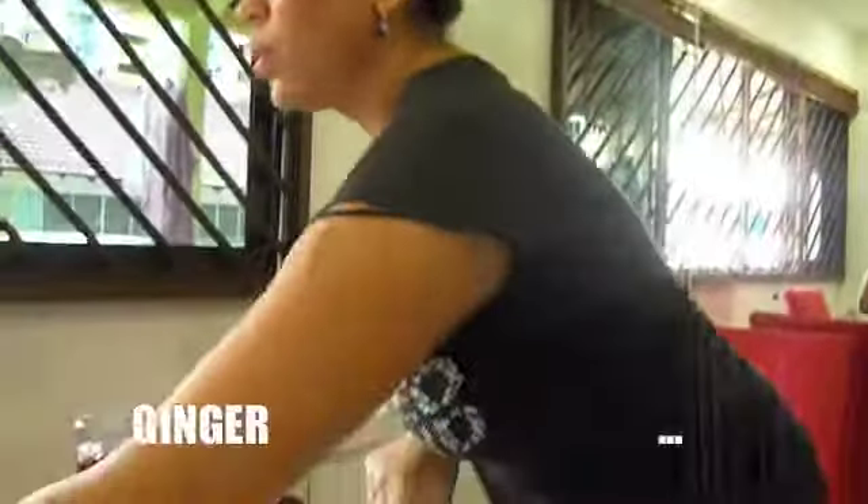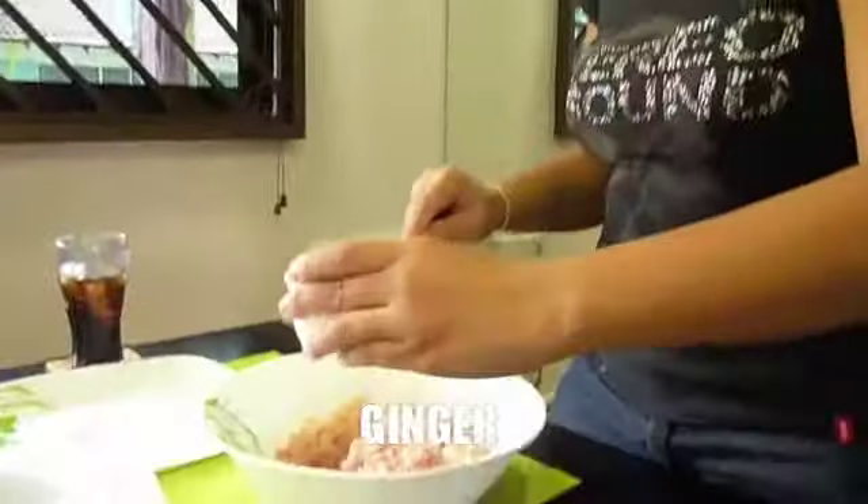Now add the ginger. We add the water chestnut.